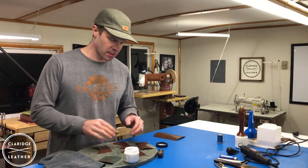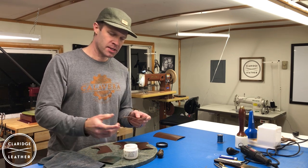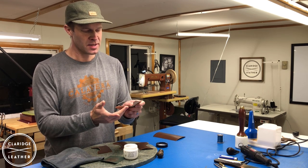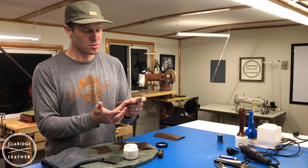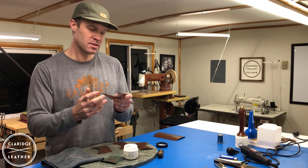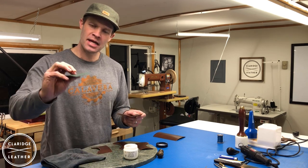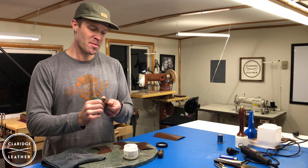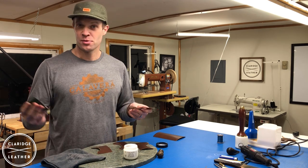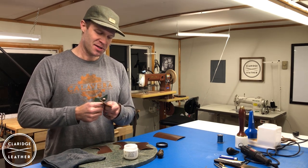We're on to the edge burnishing. Got all our parts cut out and beveled. I use this tokenol cream — it works well on lots of different kinds of leathers. What you don't want to do is get this stuff on the top surface of your leather because it's tough to get off and looks a little messy, so do it carefully. After you get a thin layer on the whole edge, grab whatever you want to use to burnish — a wooden burnishing stick, a piece of canvas, or a piece of nylon material. The best thing I've ever found to burnish an edge are some old Carhartt pants. As soon as you wear them out, don't throw them away — cut them up into little squares and keep them around. The more you use them they get loaded up and a little more slick, and they work really well.